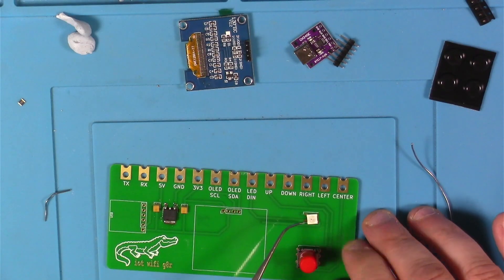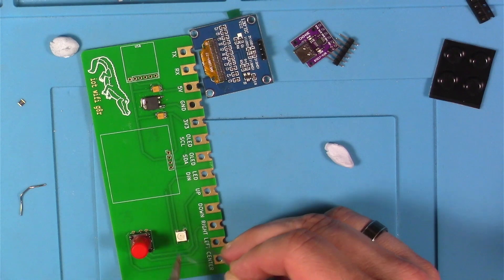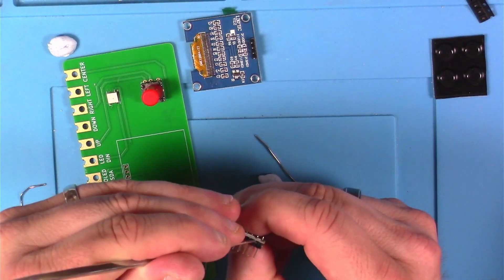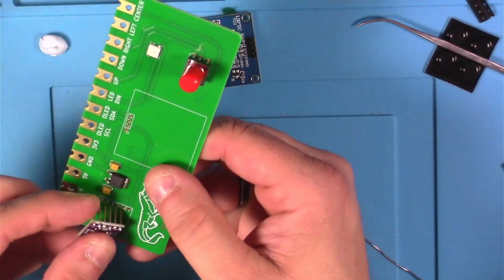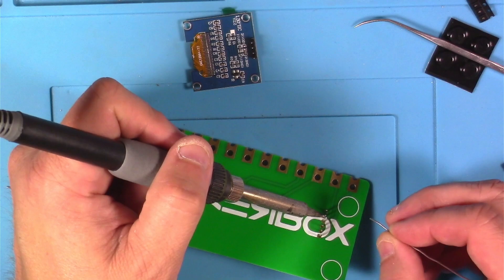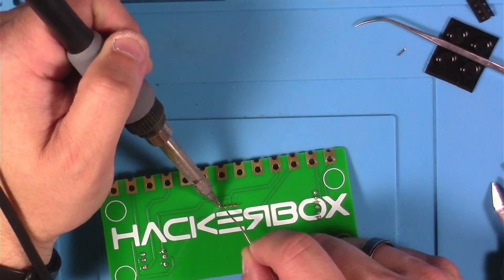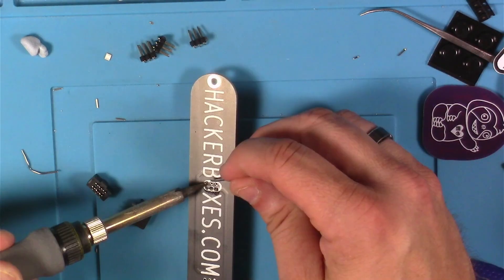Next I put the RGB LED into place, making note to orient it as directed in the instructions. Then I soldered the pin headers on the serial module, and after those were in place I used a pick to work off the plastic piece so it could sit flush on the PCB. With that held flush using blue tack, I soldered the serial module into place and clipped the leads. Then I soldered the joystick and the OLED display into place and gave everything a good scrub.